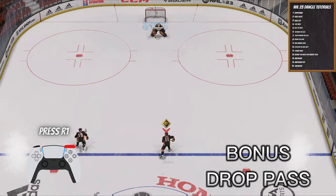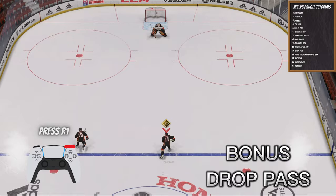The last move is the Drop Pass. It's such an underrated move. All you're going to do is skate up and press R1 — you'll drop the pass right to another skater, get the goalie biting on your shot, and you're good. Thank you guys for tuning in. Make sure you subscribe if you want more content like this or any more NHL tutorials. I'll see you guys next time.